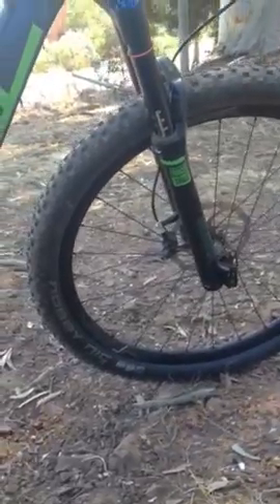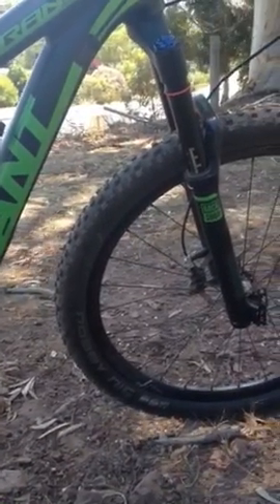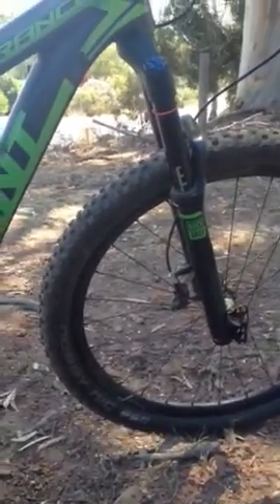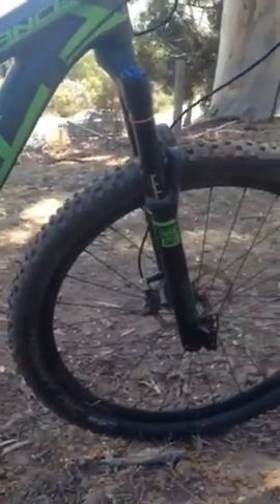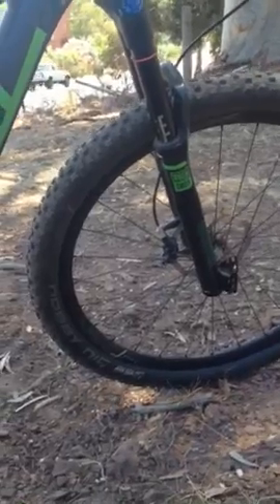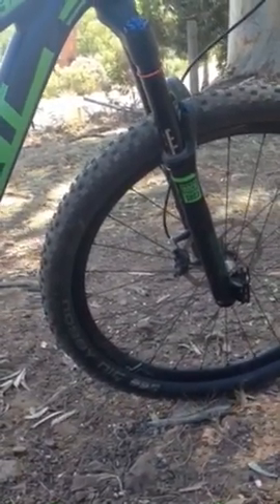Trail Star at the front. Back tyre's a little bit sketchy to be honest - not a big fan of that. It rolls well, rolls fast, but not a fan of the lack of grip. It's just a bit unpredictable. The front tyre - no worries, plenty of grip. Star compound, a bit softer compound, a bit more predictable.